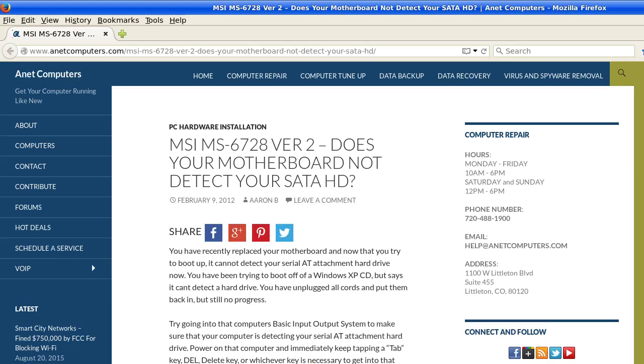Another video for you today. MSI MS6728 version 2 — that's a specific motherboard model number.